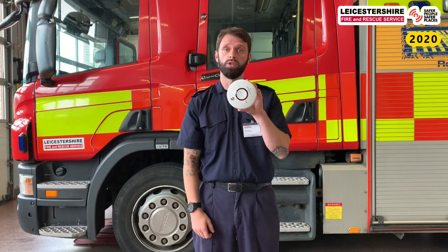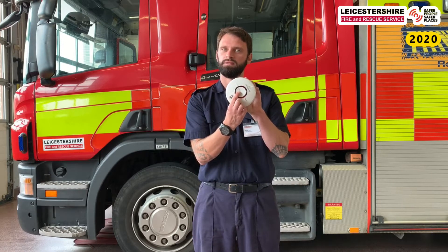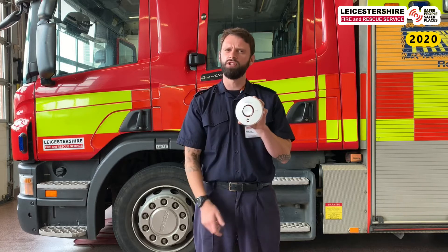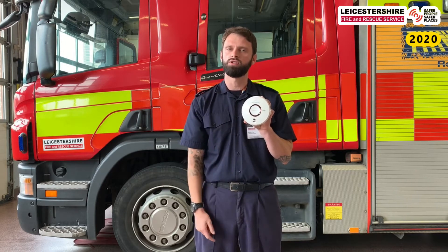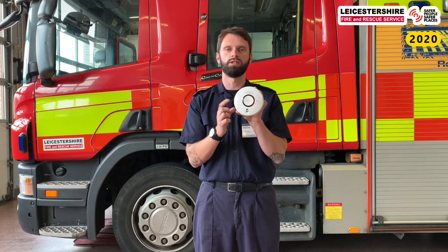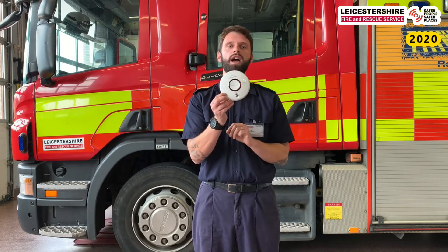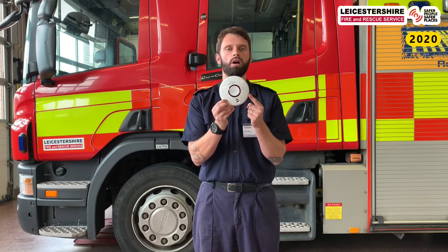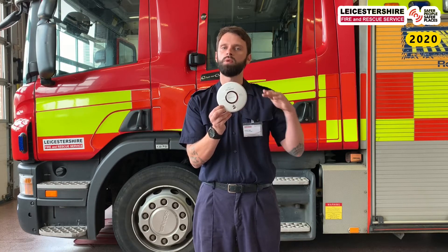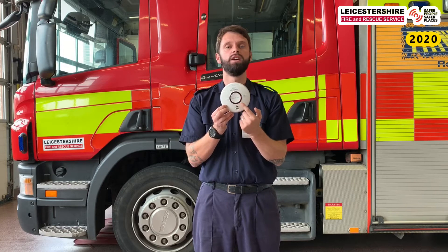I'm going to press this smoke alarm so you can hear it. If anyone wants to put their fingers in their ears, they can. Does that sound a little bit different to your school one? Does your school one ring like a constant bell? Our smoke alarms at home give us short blasts of sound, and that sound means we need to listen to our adults at home for instructions. When you get home tonight, go and find your smoke alarms, speak to your adults, and get them to press it so you know what it sounds like. There should be one smoke alarm on every level of your home.